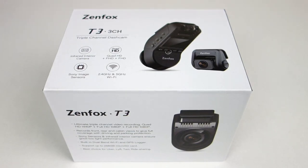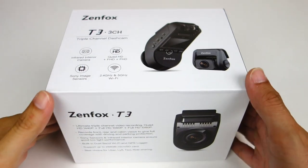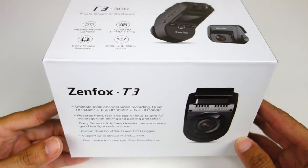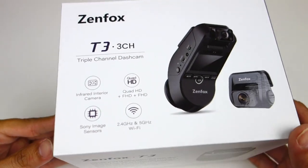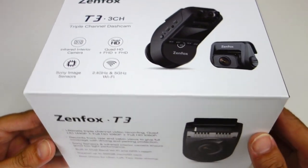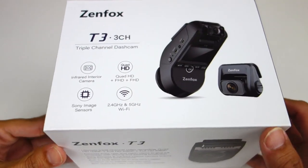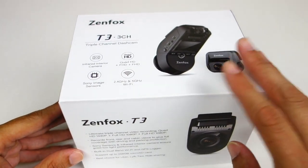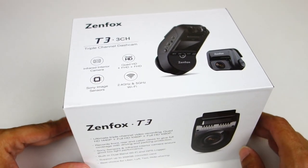Hey guys, this is John from U.S. Dash Camera. Today I have a new review on the Zenfox T3. Zenfox is a new brand based in China — at least that's where these are manufactured. They did reach out to me and asked if I would like to review this, so for full disclosure, they did send this out to me for free.